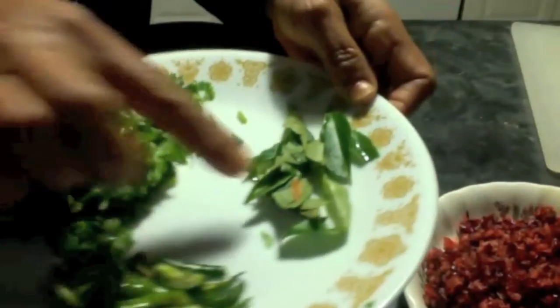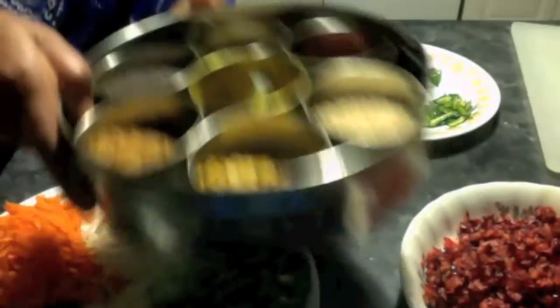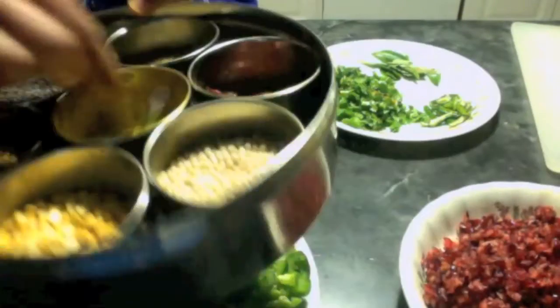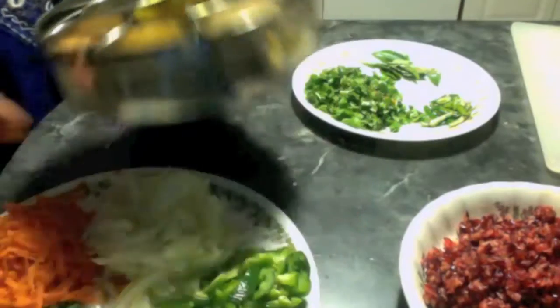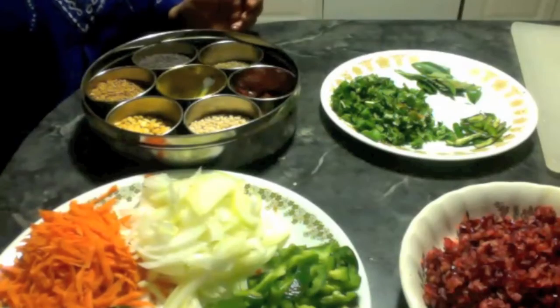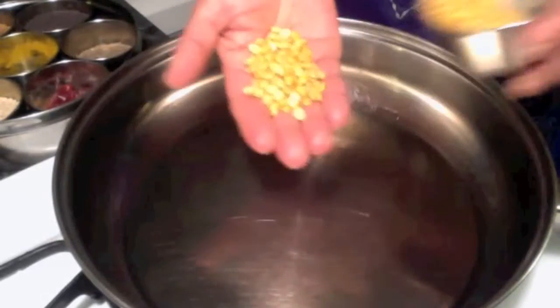I also have some green chillies, curry leaves, and finely chopped cilantro. For seasoning I have chana dal, urad dal, mustard seeds, turmeric powder, and hing, and of course oil and salt. Let us start making cranberry chitranam.